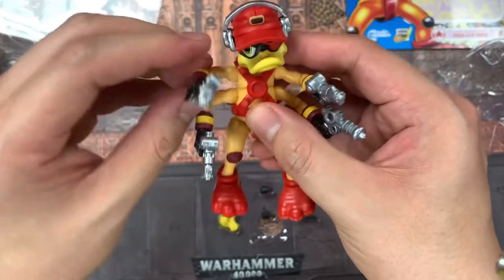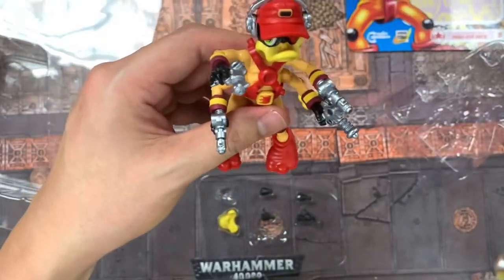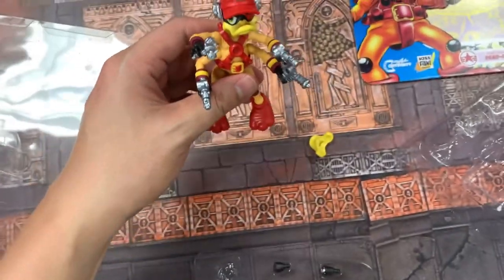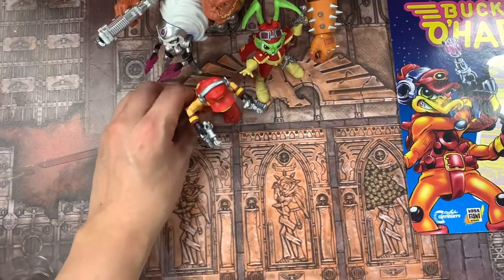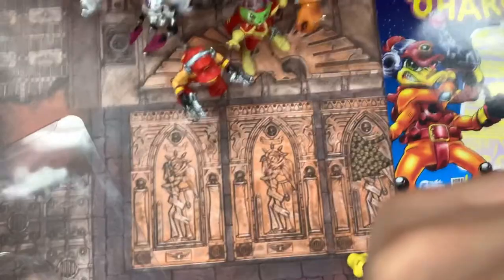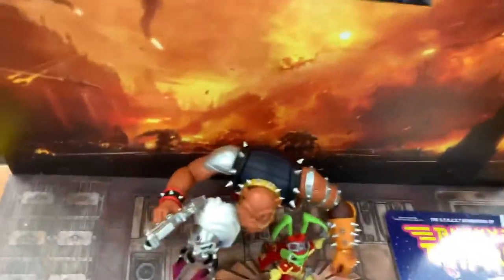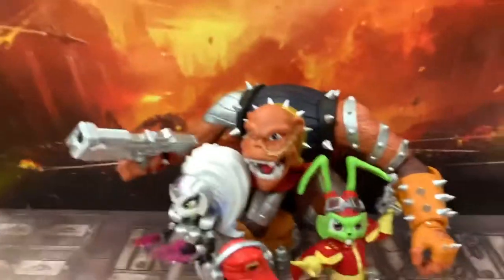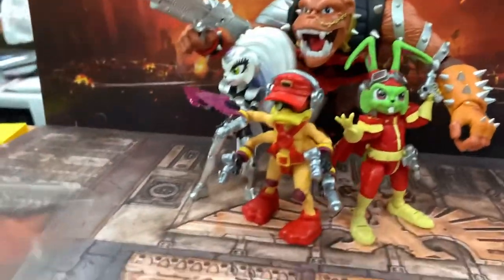Now to put it into perspective, in case you're wondering how big this figure is, I'm going to put him with the rest of his team. Look at that — I had this display set up, and this is what he looks like with the rest of the Bucky O'Hare guys. That's kind of cool.